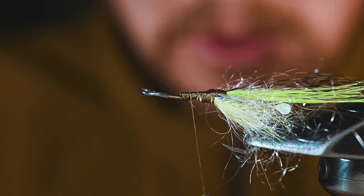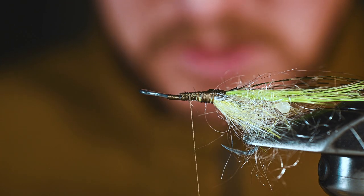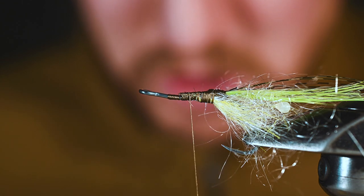As you can see it's already starting to look a bit like a shrimp, but we're going to really bring this thing to life soon and it's going to truly glow.